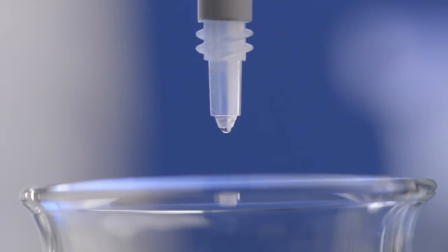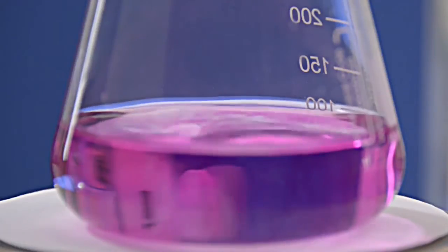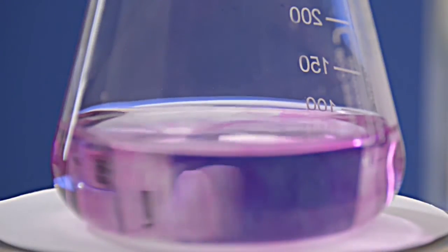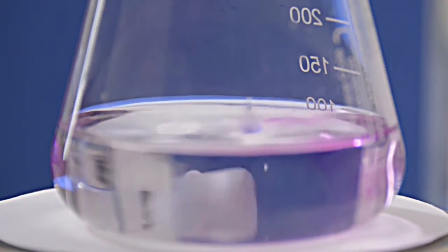Determining the end point, drop by drop, if necessary even to three decimal places — no problem for the titrate! Using it, you can titrate quickly and reliably within the error limits of Class A.